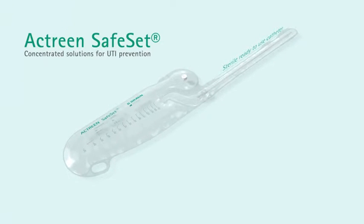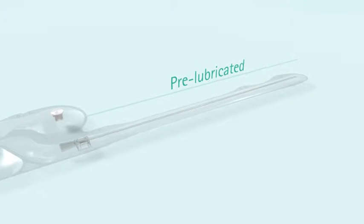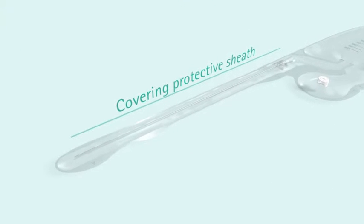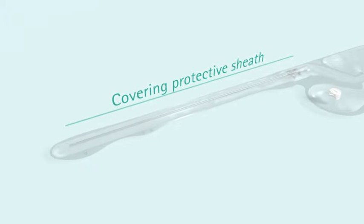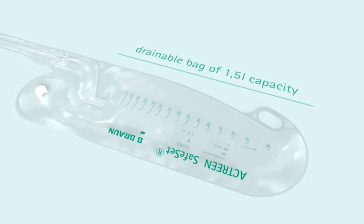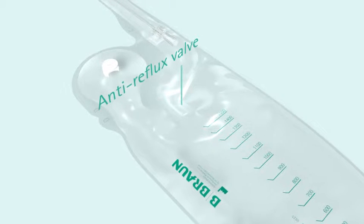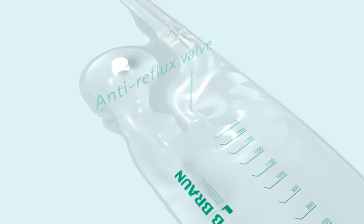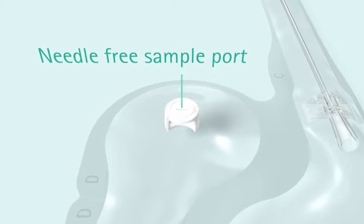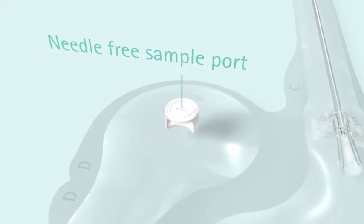Sterile, ready to use catheter, pre-lubricated, complying with a no-touch technique thanks to its covering protective sheath to reduce risk of contamination. A drainable bag of 1.5 litre capacity with an anti-reflux valve connected to the catheter, providing a closed system that is easy to use. A patented, needle-free sample port integrated into the pouch for urine analysis, adapted to lure outlets and vacuum systems for reliable urine sampling.